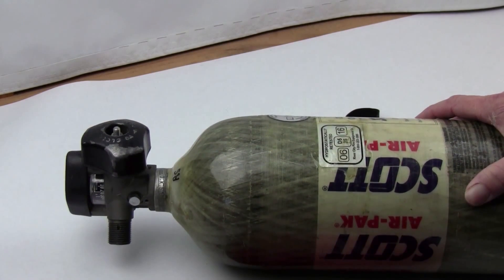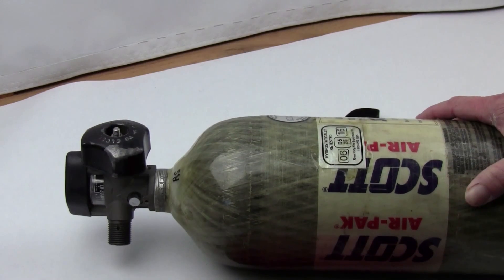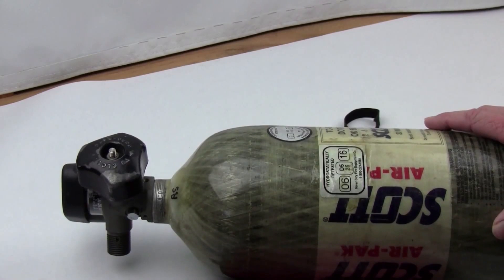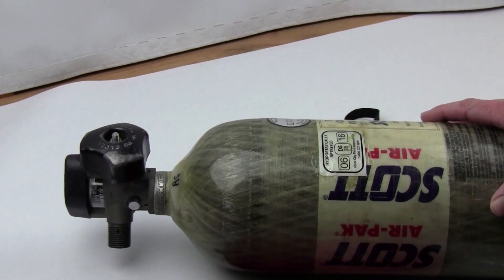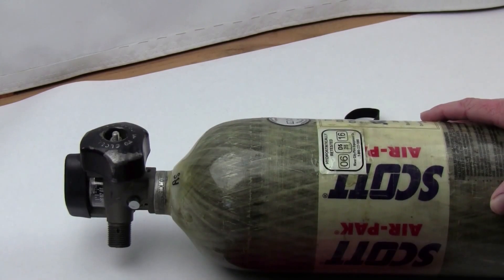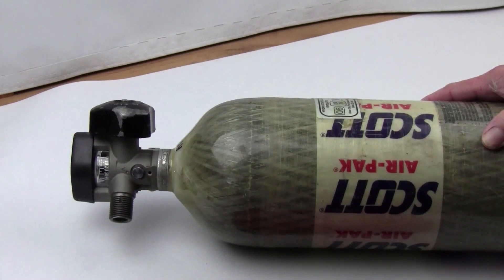These are SCBA tanks — firefighter tanks used by emergency services all over the world. Typically the newer ones hold 4500 PSI; some of the older ones hold 2200 PSI and 3000 PSI. One of the things to avoid when buying one on eBay is to avoid buying one that's only 2000 or 3000 PSI — don't make that mistake.